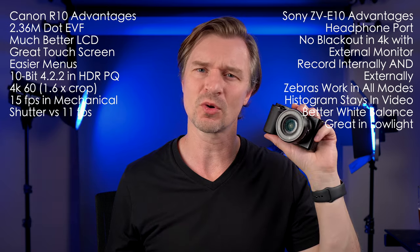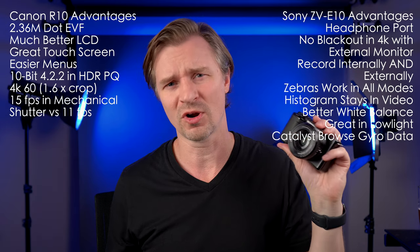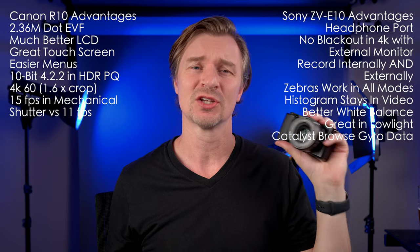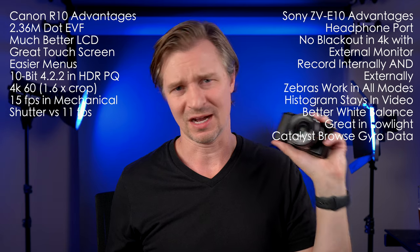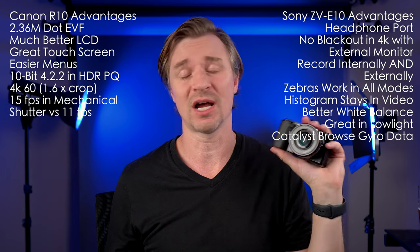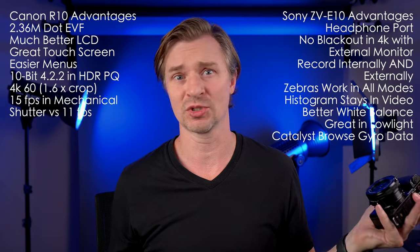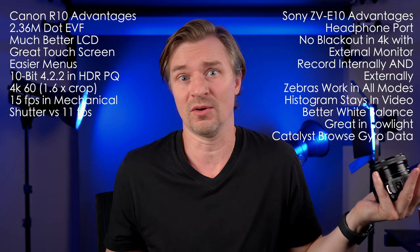The Sony records gyroscopic data, so you can run footage through the free program Catalyst Browse and get gimbal-like footage. That is a great option to have, and I use it every single week. Some people find it cumbersome or think it's a gimmick, but I love it.